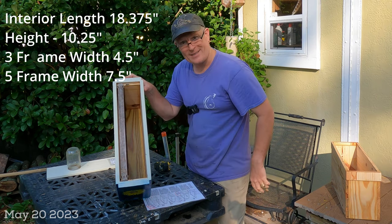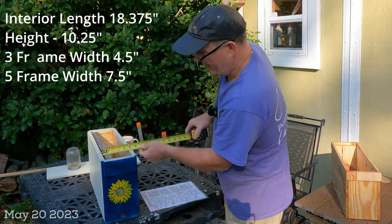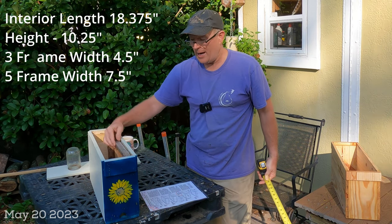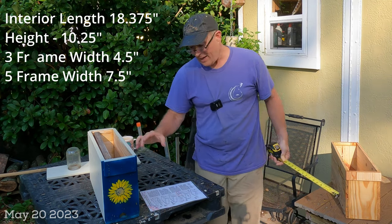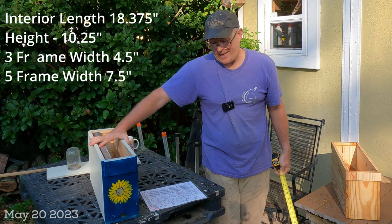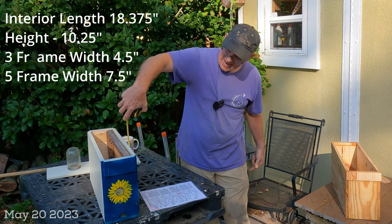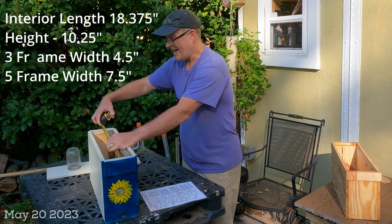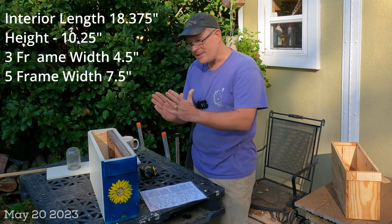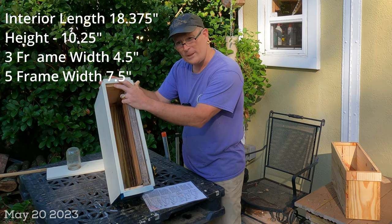To achieve the interior length of 18 and three-eighths is the objective. For a three-frame nuc I use a width of four and a half inches on the interior — that gives a little bit of extra room, not too tight and not too loose, to put three frames in. For a five-frame nuc the interior width dimension would be seven and a half inches. I use 10 and a quarter on the sides. I'll put those dimensions up on screen if you want to write them down — remember the interior dimensions are what matter.